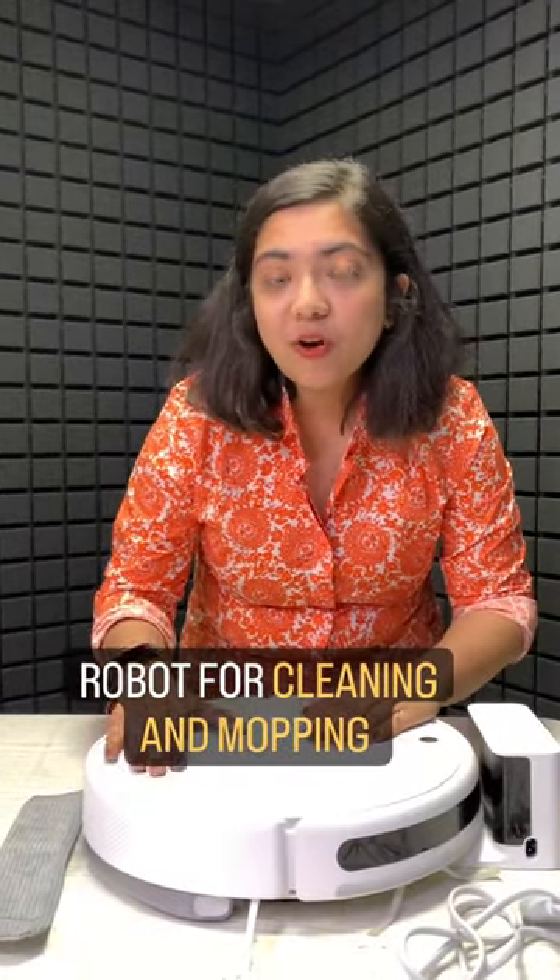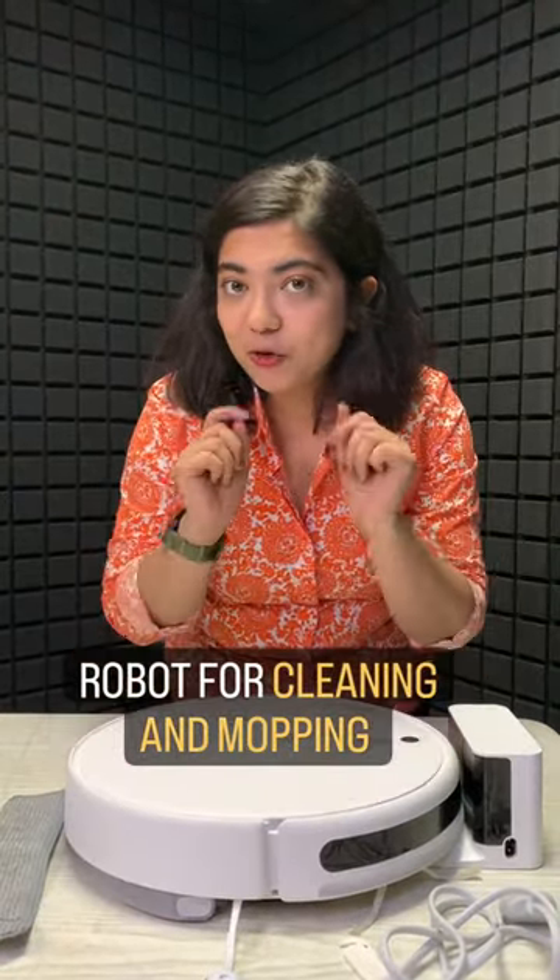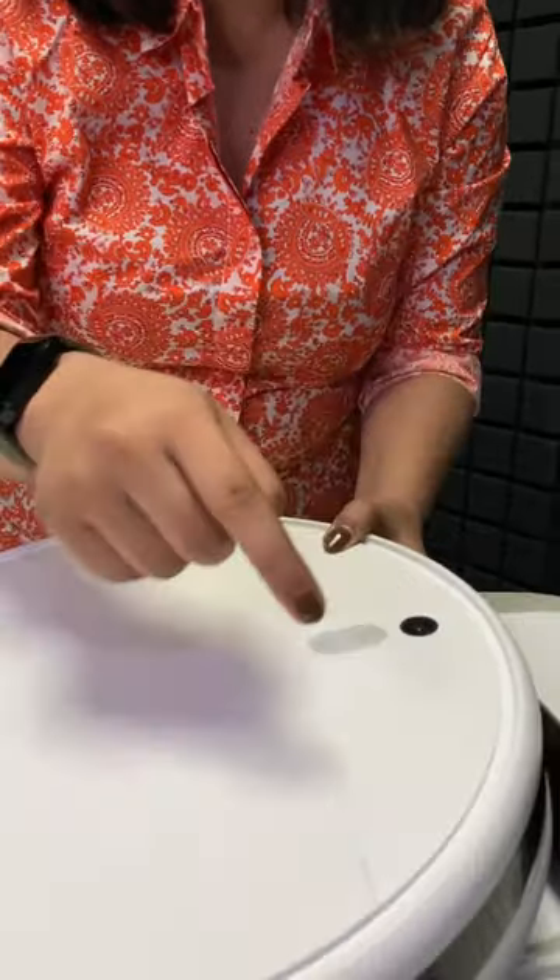This is a Xiaomi Robot Vacuum Mop 2i, which will help you with mopping and cleaning. You will get a charging dock, power buttons, a camera, and a charging cable along with accessories.